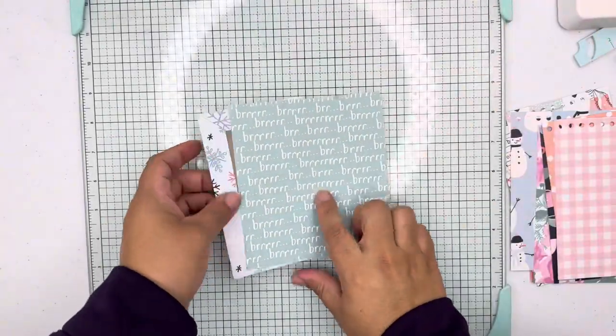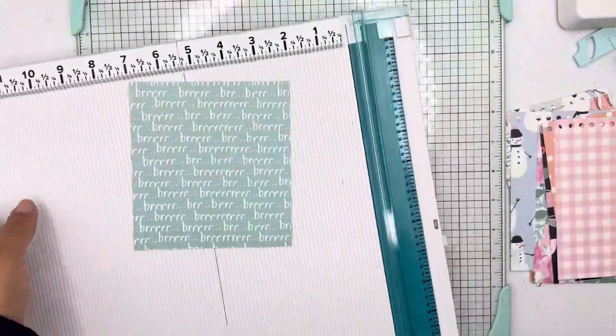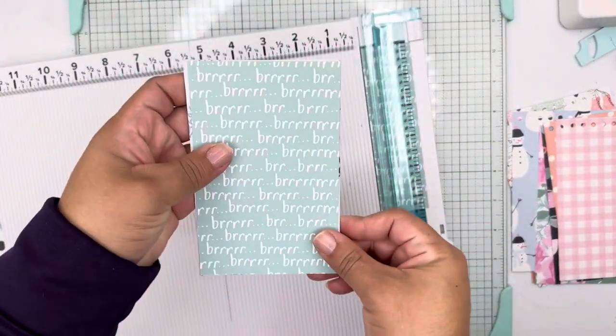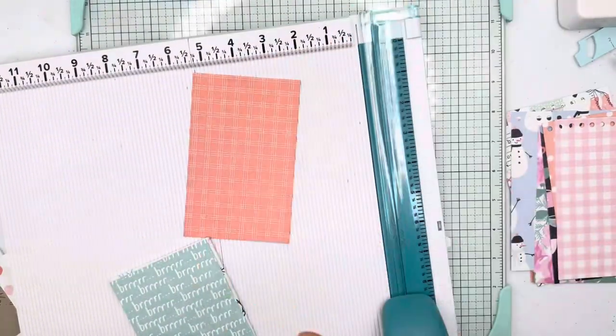Now I am cutting the papers for the chipboard to size, just a little bit under the measurements of the album, so the pages are the same size as the mini album itself.